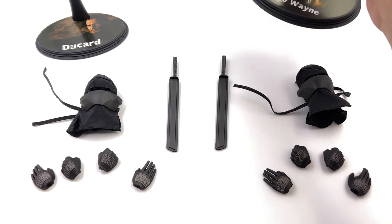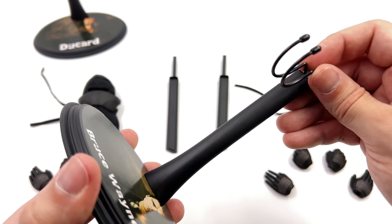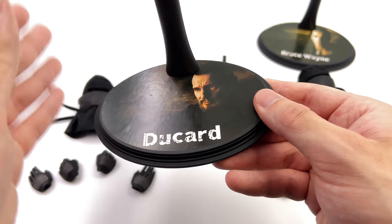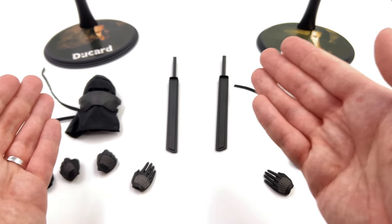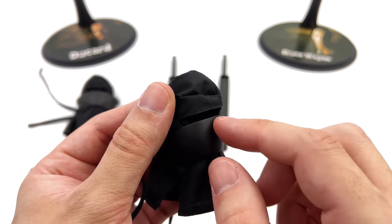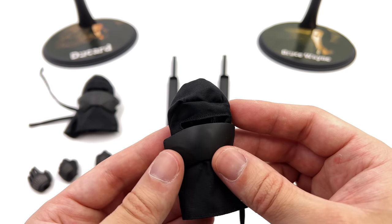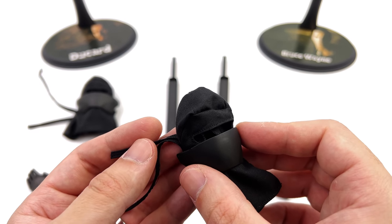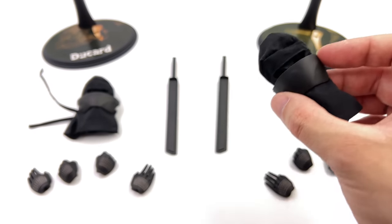Here we have all the parts and pieces. Starting off with the display bases — they're both that classic Hot Toys oval style display base, with a crotch grabber on top. One has Christian Bale's Bruce Wayne name on the front; the other has Liam Neeson, Ducard, and that same crotch grabber. You also get the same array of accessories for both figures, which makes perfect sense. You get a mask with a slit around the front and strings around the back — you simply slide it onto the head sculpt, pull it taut, and tie it up. I would caution against using this long term because black fabric can sometimes dye your head sculpts.